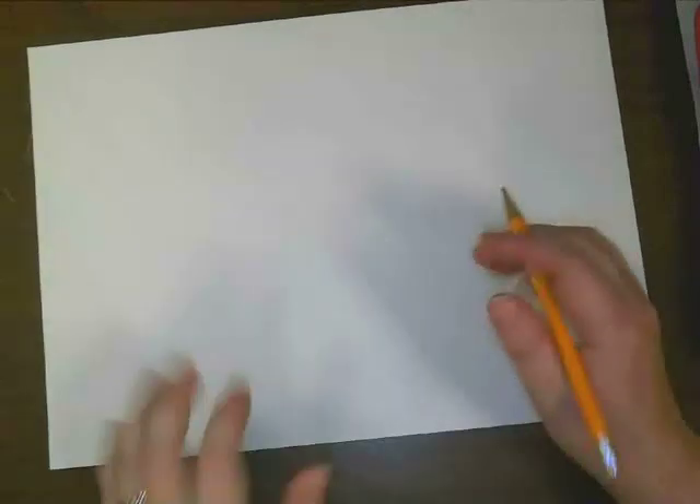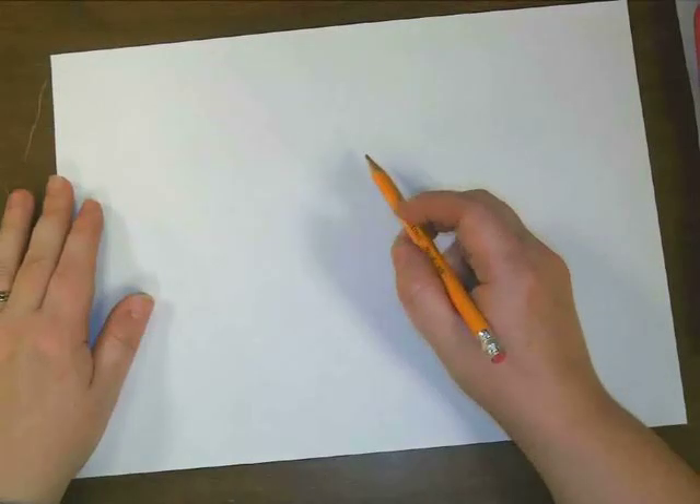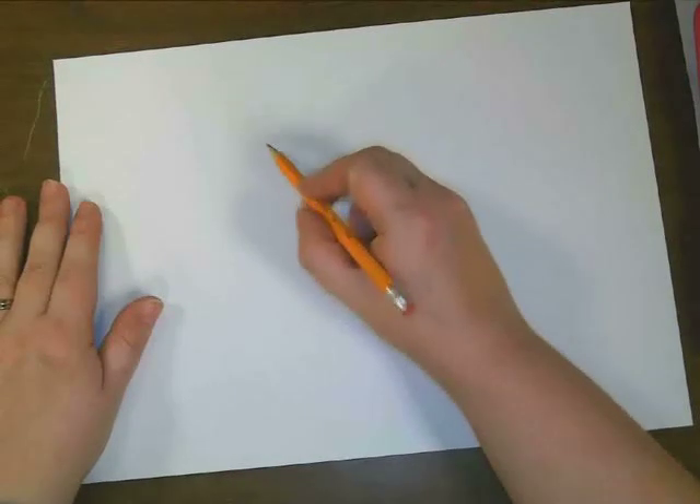Okay, so I want you to pay attention up here. I'm going to go slow so that everybody can follow along, and I'm going to expect you to do your best. So let's get started. The first thing that we want to do is we want to sketch out the place where we want both of his eyes.